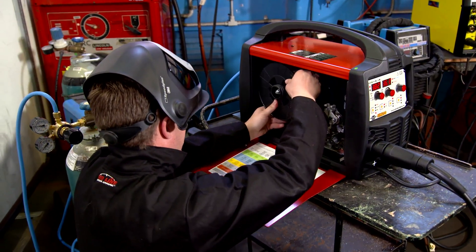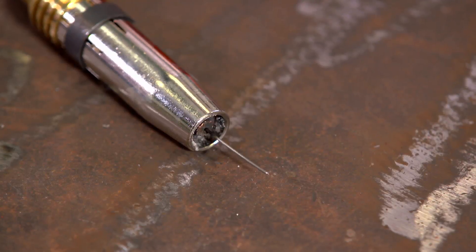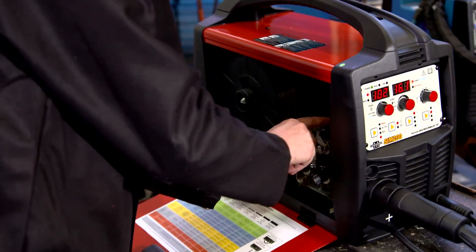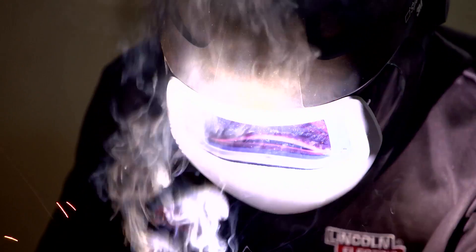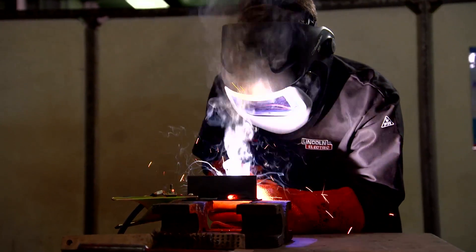In contrast gasless MIG wire requires no shielding gas. It relies on an internal layer of flux to provide the protective shield, a bit like the flux coating that is visible on a stick welding electrode. It is the same consumable however it is manufactured in reverse — that is, the flux is on the inside of the wire.